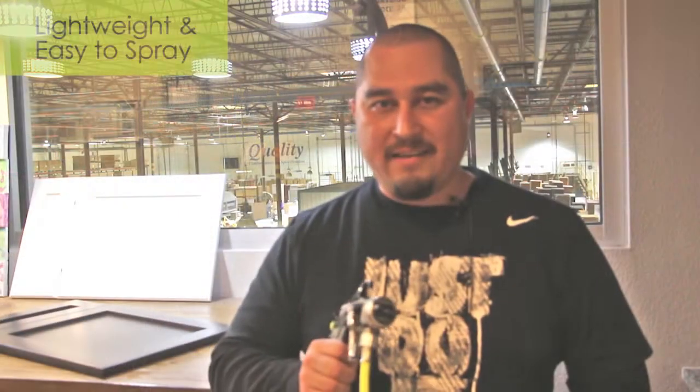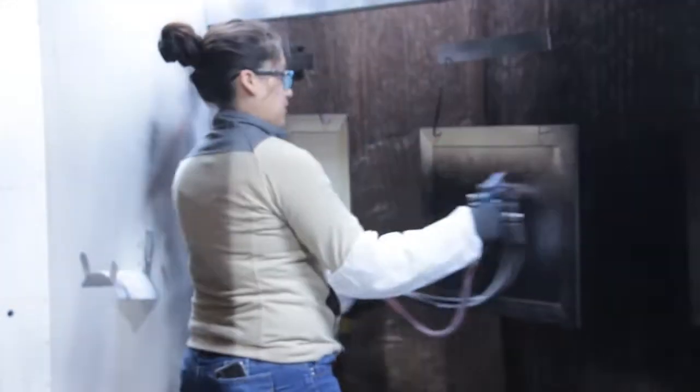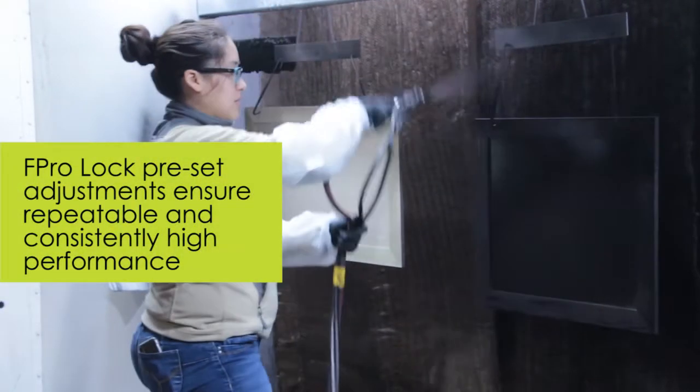This one's light, easy to spray, it's consistent. What I like most about this is the locks it has, so nobody can mess with the air or the fluid. The spray is good, fan's not too big, you don't have overspray, you don't have fluid going everywhere.